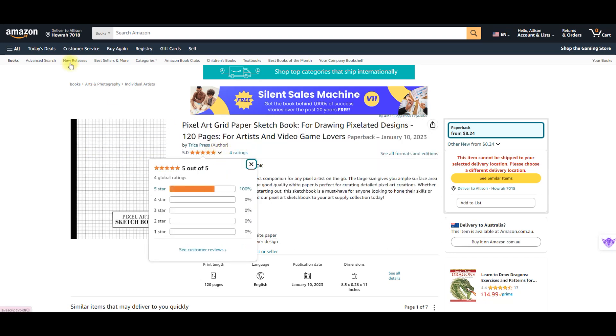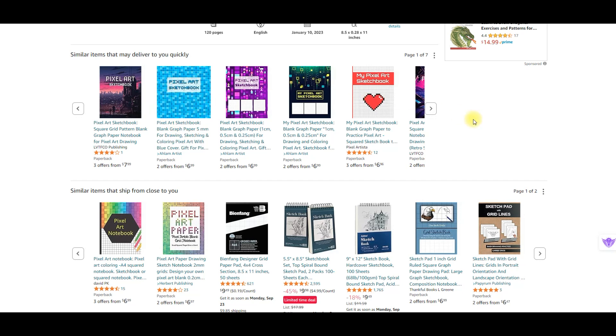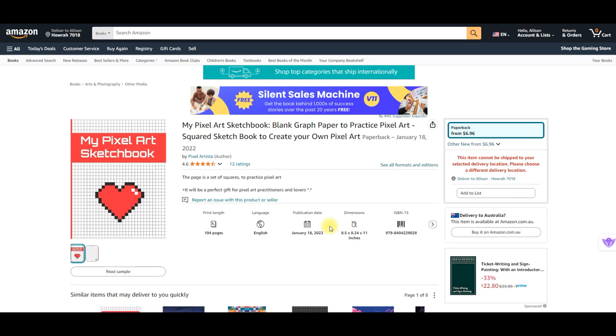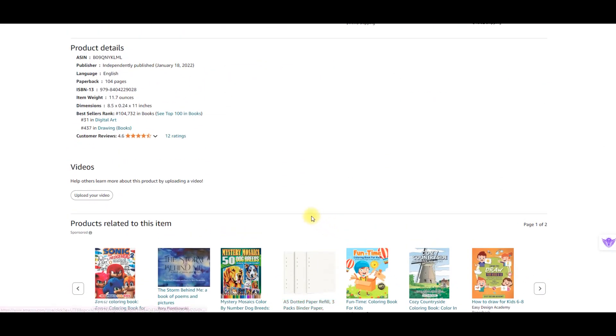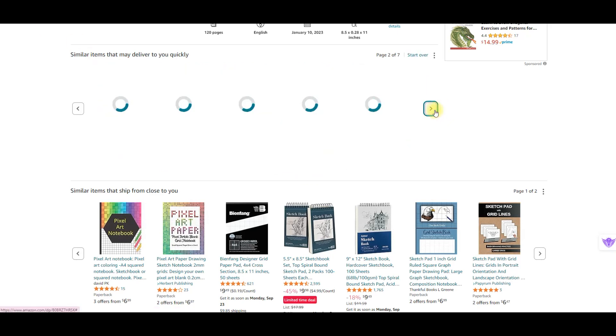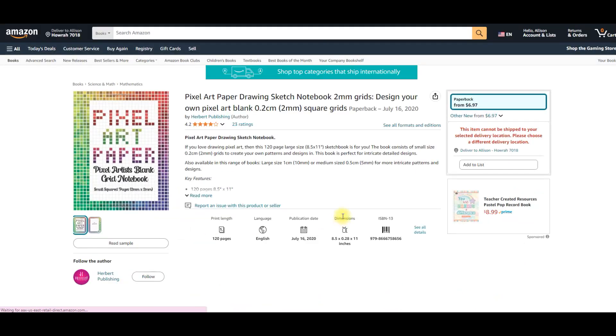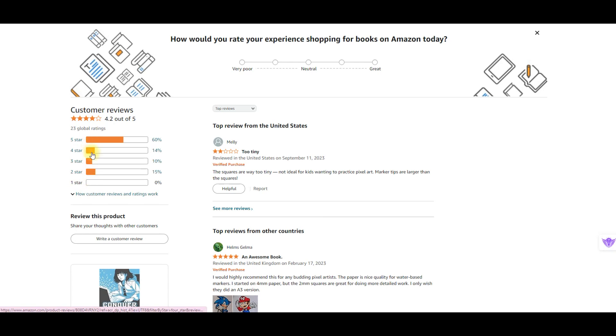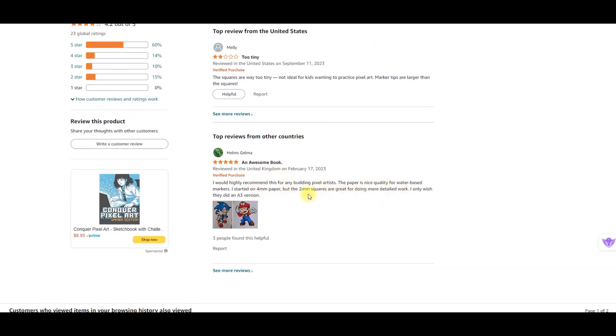I had a look — this one here has got some good ratings and there are a couple I clicked on to have a look. This one, 'My Pixel Art Sketchbook,' very similar, has 104 pages in the same format. Scrolling down you can see there's no A+ content, there is a two-star rating but no way to tell why. Mostly five stars, so that's positive. There was one other I went into and this one was interesting — the reviews said the squares are way too tiny, not ideal for kids wanting to practice as marker tips are larger than the squares. But the next one said they highly recommend it for any budding pixel artists — two completely different reviews.